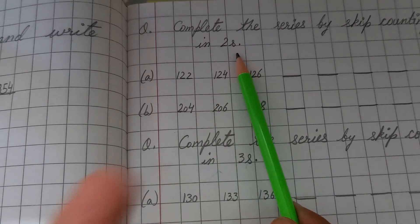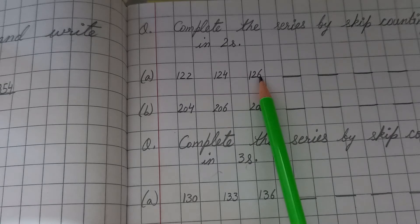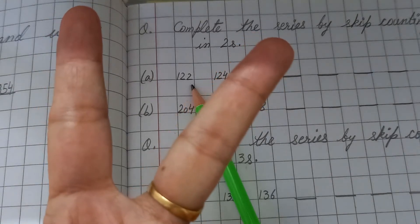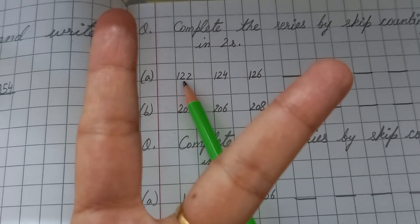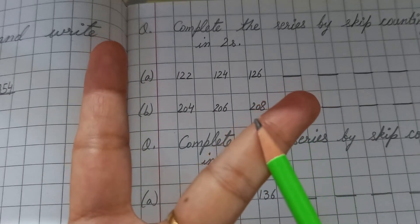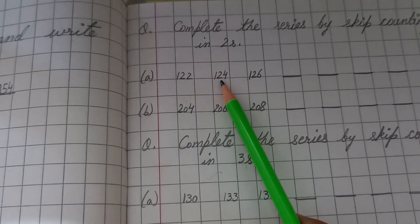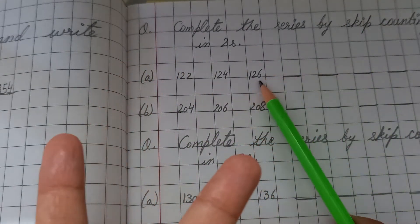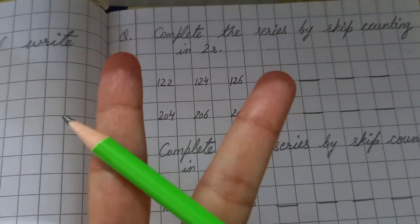Since it's twos, open two fingers. After 122, start counting: 123, 124 — so we write 124. Then after 124, count again: 125, 126 — so we write 126. Then after 126, open two fingers and count: 127, 128 — so we write 128.